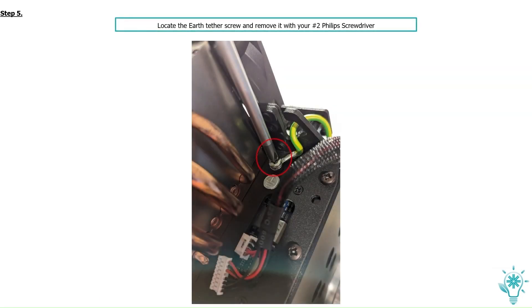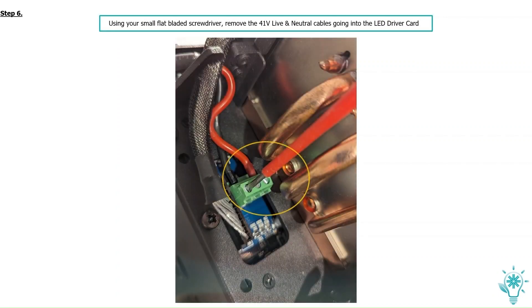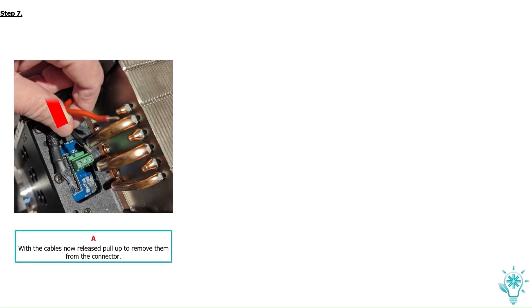Locate the earth tether screw and remove it with your number 2 Phillips screwdriver. Using a small flat blade screwdriver, remove the 41 volts live and neutral cables going into the lead driver card. With the cables now released, pull up to remove them from the connector.